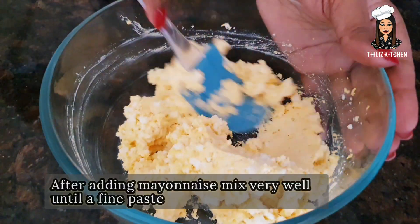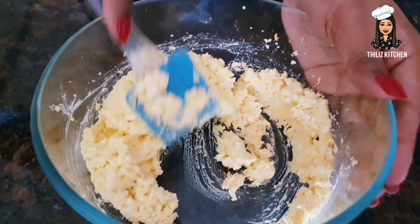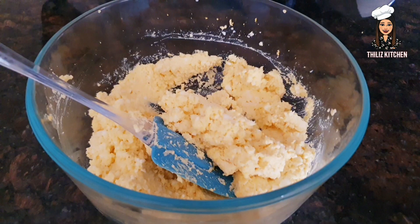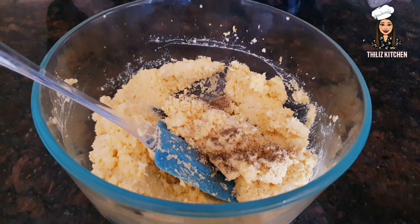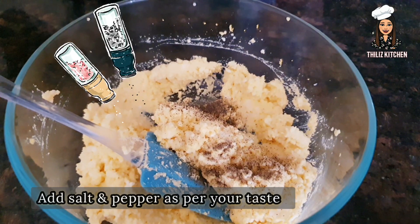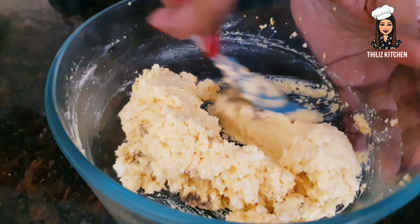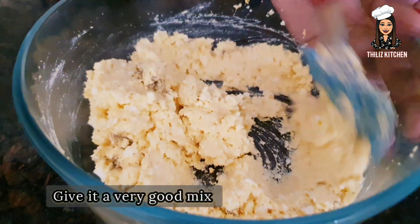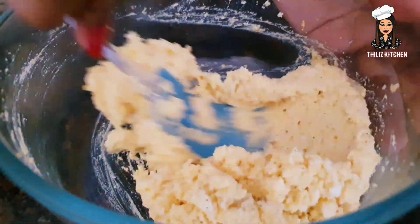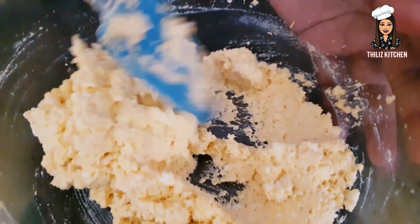After making the paste, let's make a small dish. After making the dish, let's make and mix the paste.